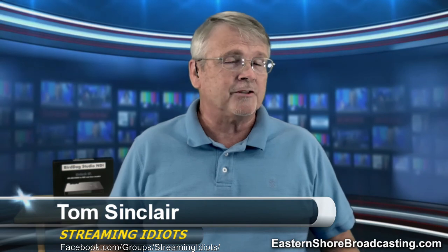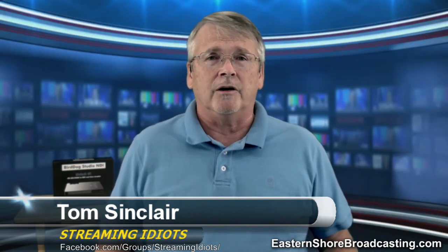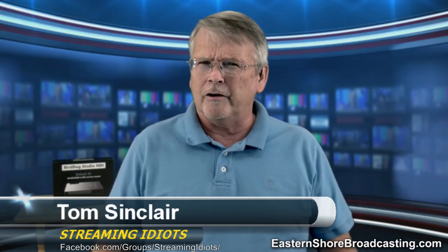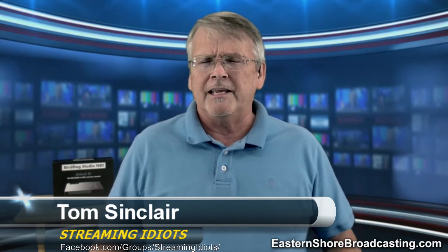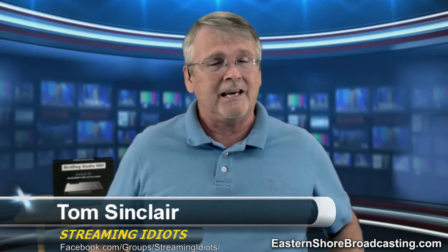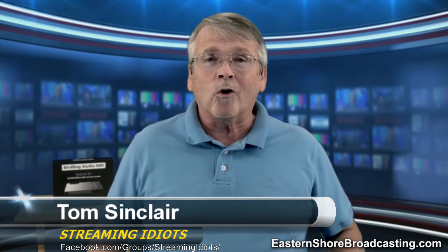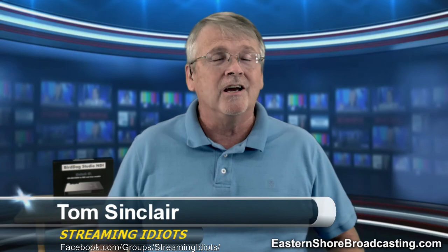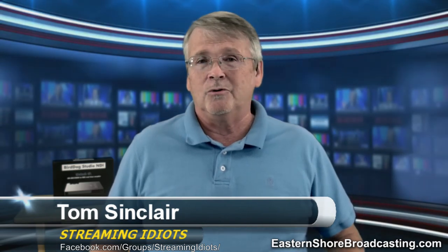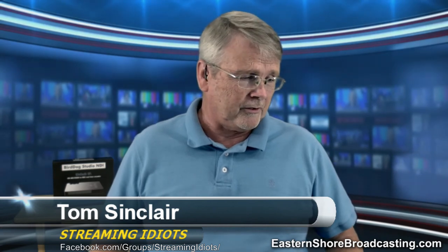The big announcement today: Magewell, the capture card folks also known for their USB 3 HDMI and SDI dongles, have just introduced a 4K dongle. That's right — 4K over USB 3. I can't wait to get my hands on one. When I do, I'll review it here so you can see it. We'll be putting those in our store as well.